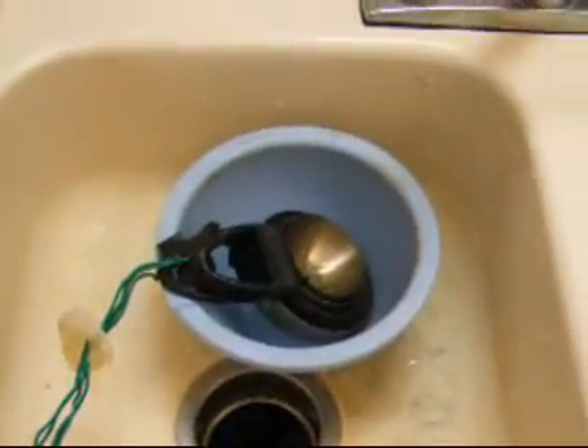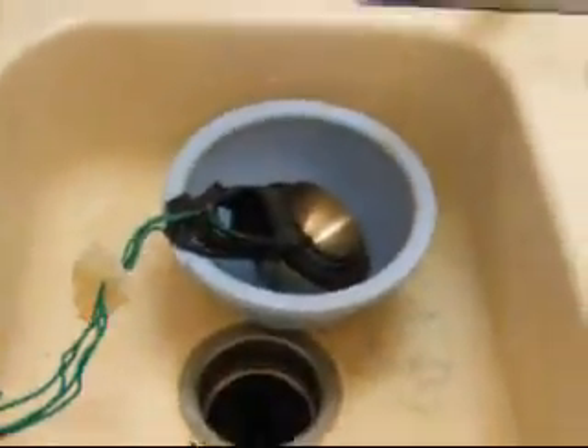Here we've got my measuring cups, an old plastic bowl in my sink, and they are wired up to the battery charger.